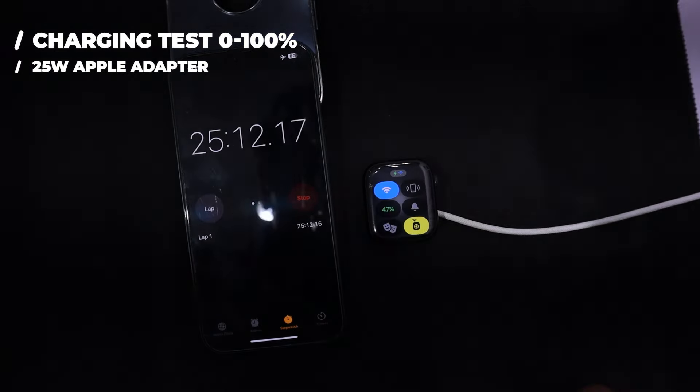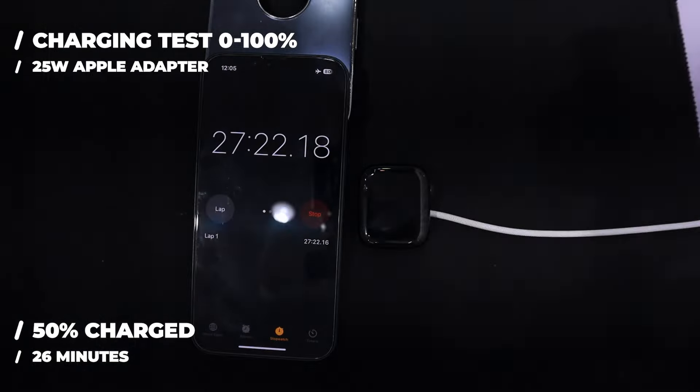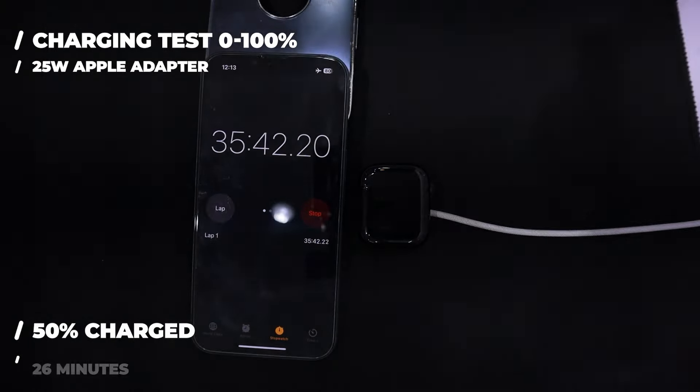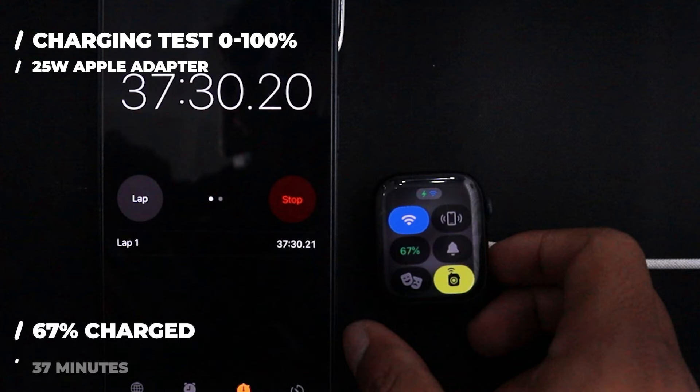It takes 26 minutes to charge to 50% of its battery, which is quite good and helpful on the go. If you are going somewhere in an emergency and your watch's battery is drained, put it on charge for some time and its fast charging feature will provide enough battery to use it throughout the day. Checking it again, 37 minutes have passed and the battery level is at 67%.